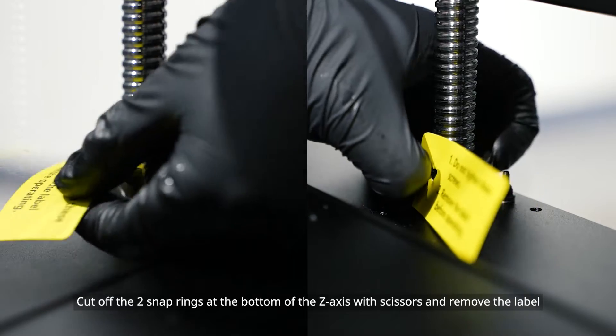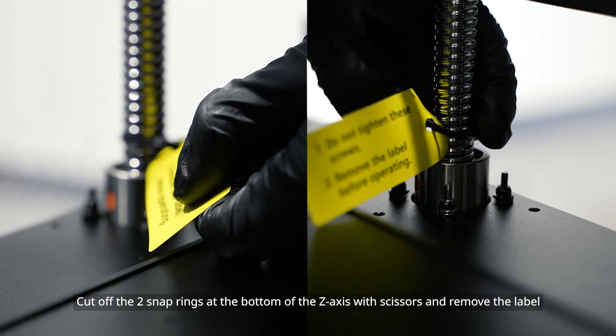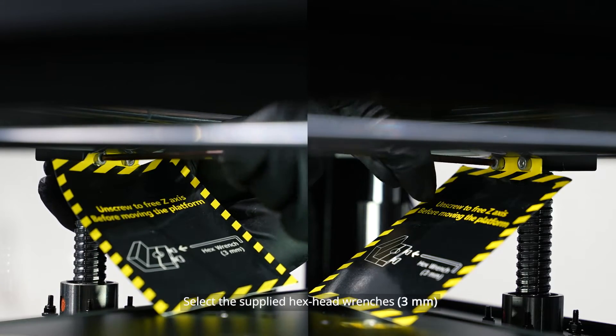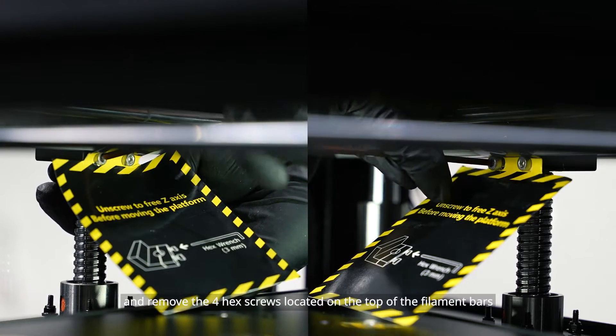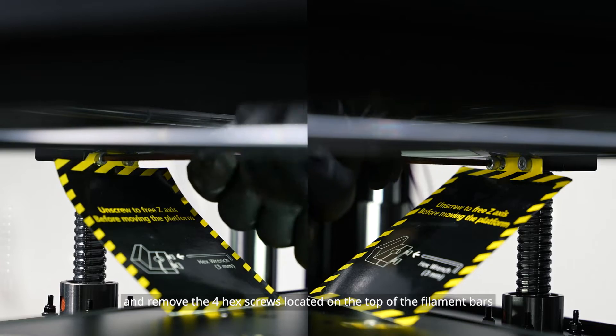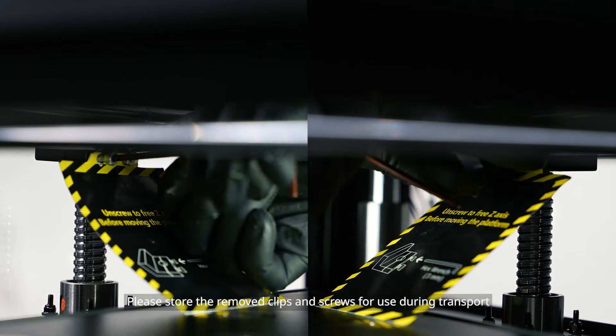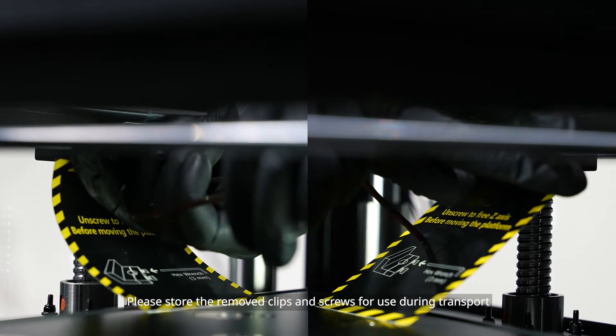Cut off the two snap rings at the bottom of the Z axis with scissors and remove the label. Select the supplied hex head wrenches and remove the 4 hex screws located on the top of the filament bars on the left and right side of the printer. Please store the removed clips and screws for use during transport.